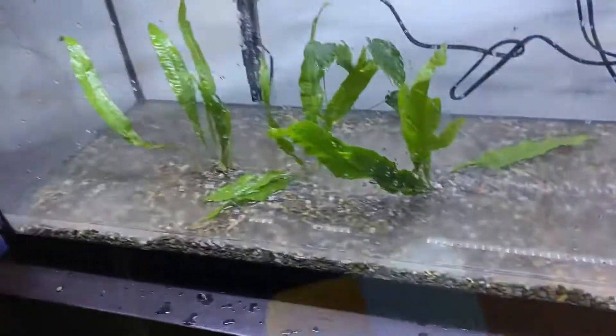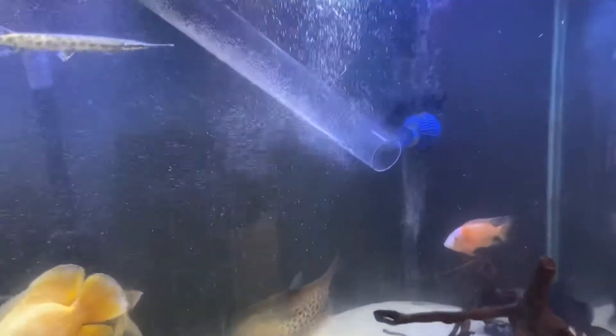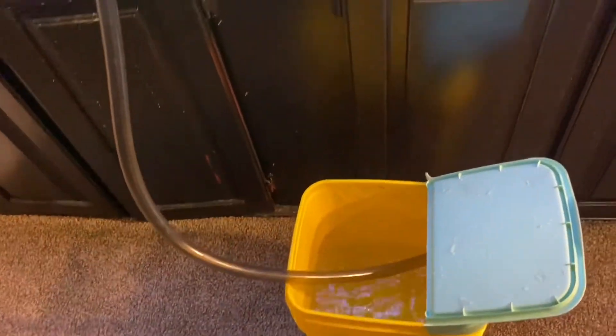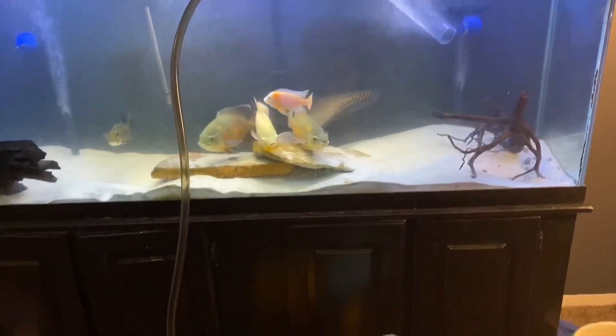Taking some water out of my 180 — you can see everybody in there chilling. Filling this bucket up, and I'm about to speed this process up for y'all.